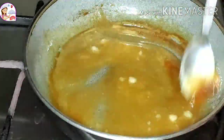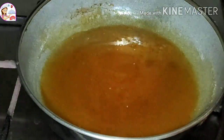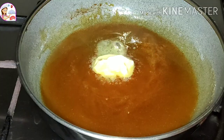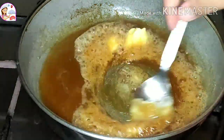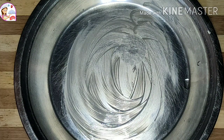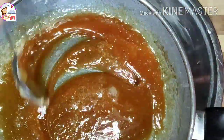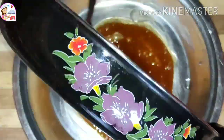The caramel color is coming nicely. I have added butter and you can also add badam (almonds) if you like. Stir carefully. Now I will set this on a plate and let it cool down completely until it sets.